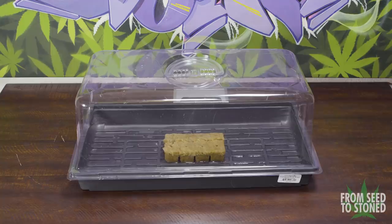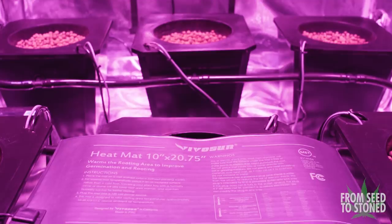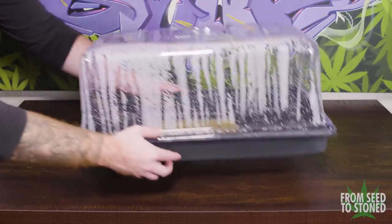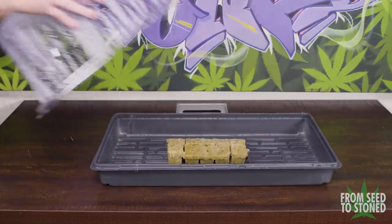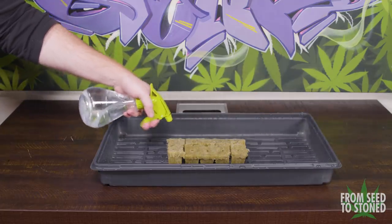Lastly, I pour water over the rock wool itself and also add some to the bottom of the seed starter tray. I take the heating mat and starter tray and set it up in my grow room — all I have to do is plug the mat in and place the seed starter on top. Throughout the day I check the starter to ensure the rock wool stays moist and I mist the inside of the lid to keep the humidity up.